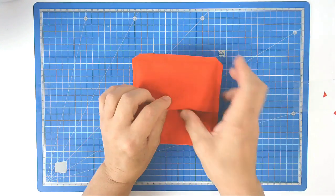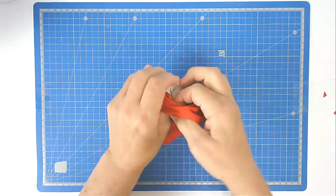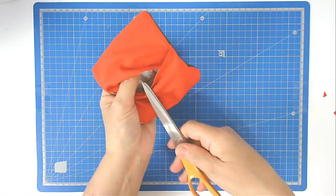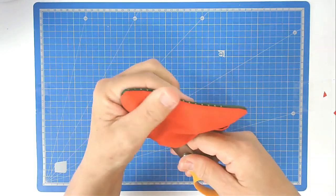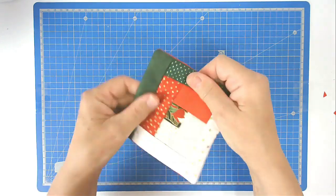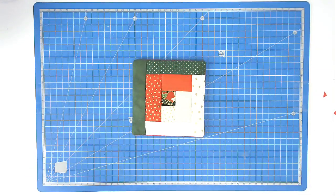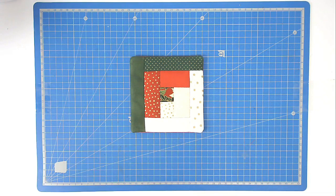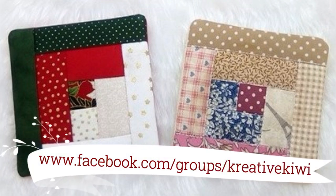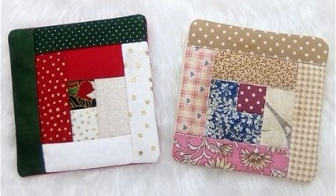Turn this out the right way, pushing your scissors into the corner to get a neat point. Now all that remains is to press it and your coaster is completed. I hope you enjoyed this stitch along — if you did, please give me a thumbs up. Don't forget to subscribe to be notified of new videos, and do pop along to Creative Kiwi's Facebook group. There's lots of ideas, inspiration, and help there for everybody. Thank you very much for joining me.